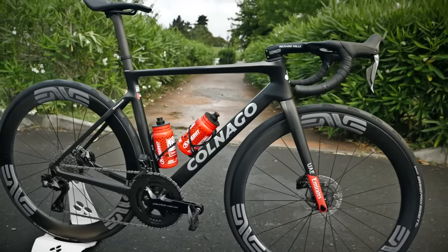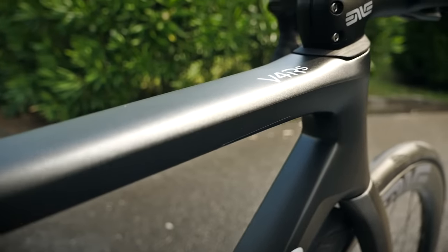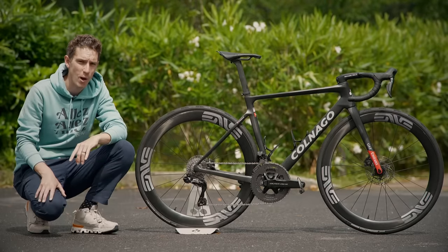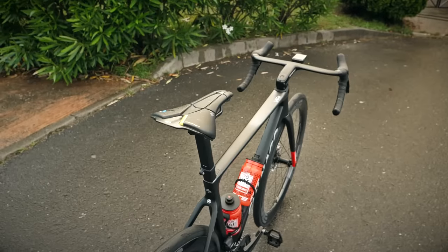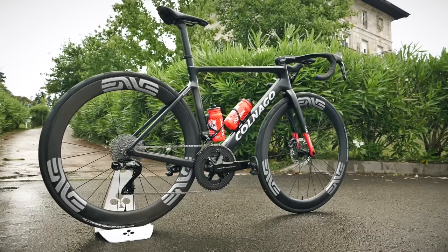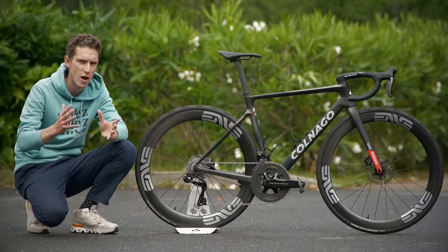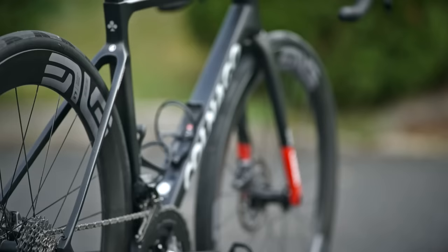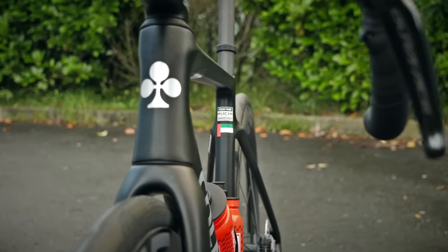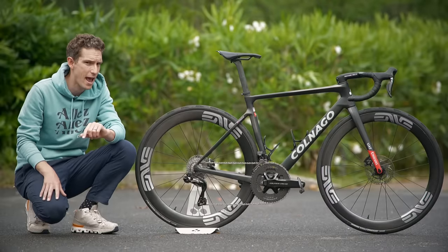This is Tadej Pogačar's Colnago V4 RS. It is without doubt the most tricked out, exciting bike that I have found here at the Tour de France in 2023. Normally a team is beholden to their sponsors, and all the riders are using identical tried and tested kit, but here Pogačar and his mechanics have gone to town, seemingly in an effort to make this bike as light as possible. How light? I will tell you at the end.